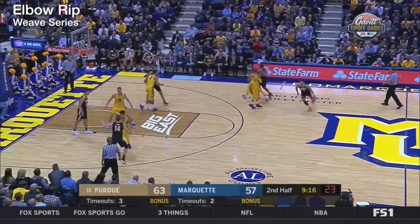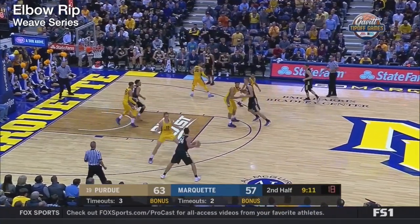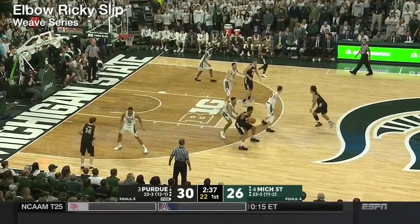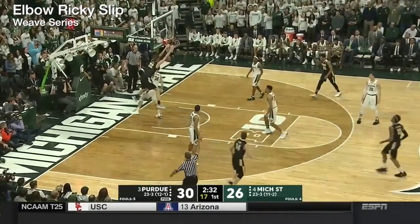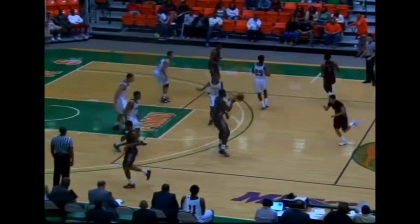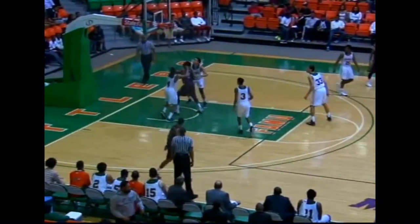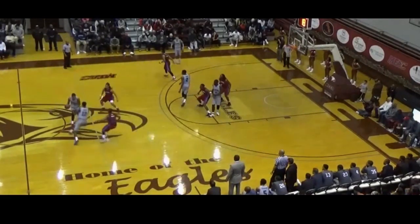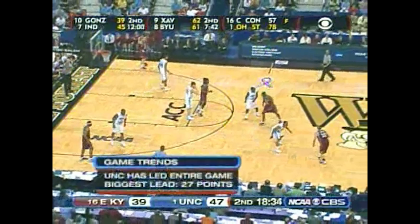False motion is basically any sort of actions or setups that you want to run before your actual initial play or set is run. Purdue does a good job in their weave series hiding what they're actually trying to do for easy scores. NC Central and Lavelle Moten runs a little weave action before the actual play takes place, getting the defense to guard basic action before what you actually really want to run — an easy way to free up quick-hitting counters.